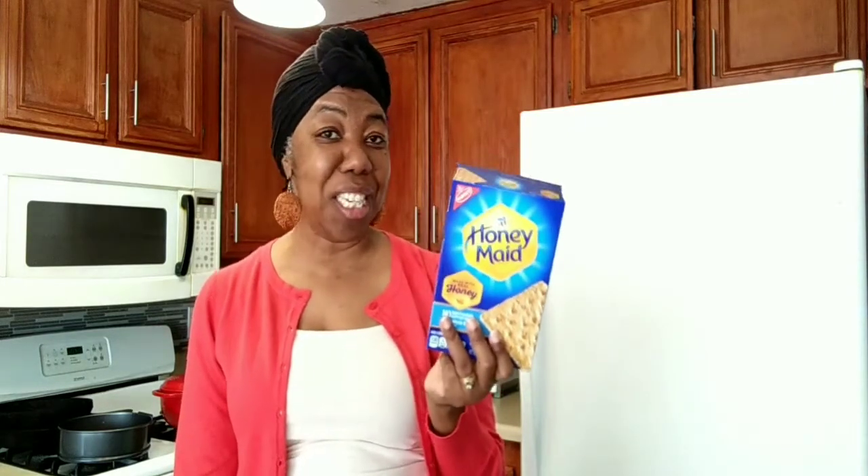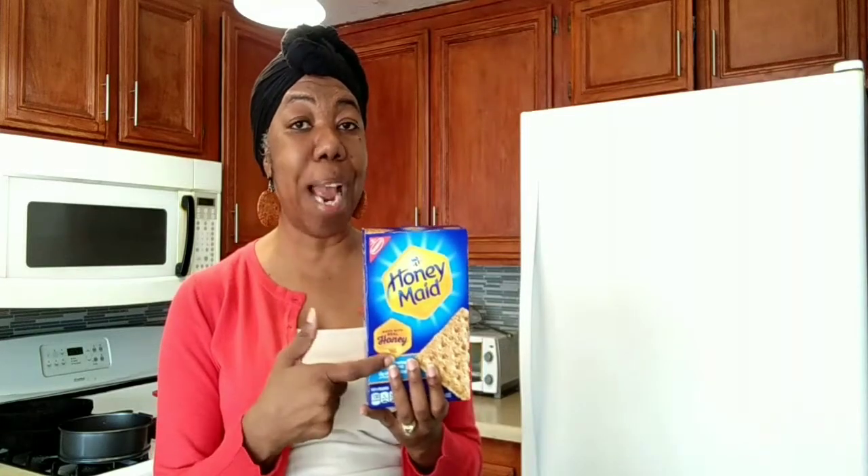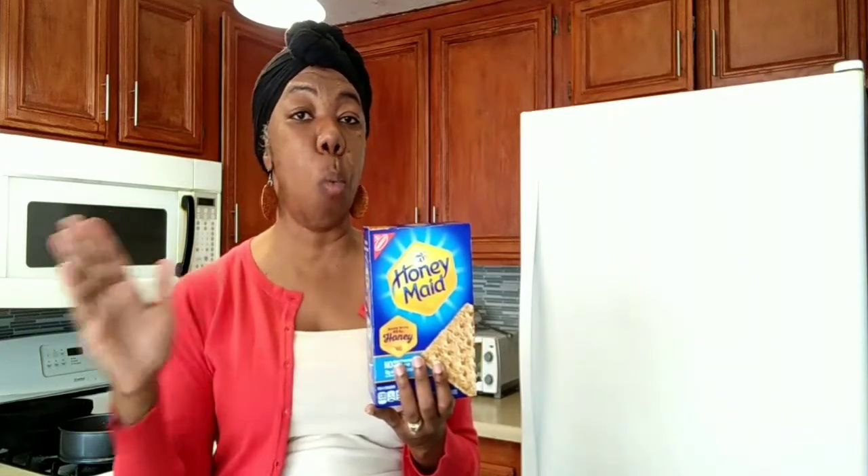In her video she used something called tennis biscuits. Well, I wasn't able to find tennis biscuits, but I already had graham crackers. So today I'll be using graham crackers in my cheesecake. She used 200 grams of tennis biscuits, and 200 grams is about one cup.